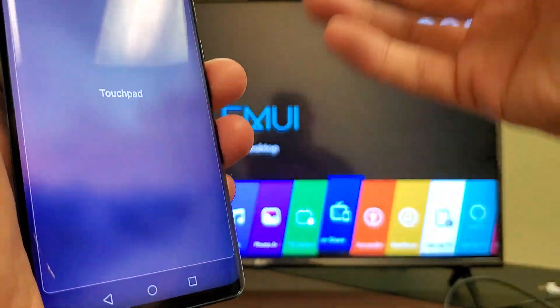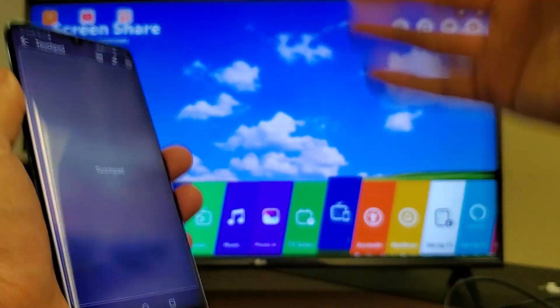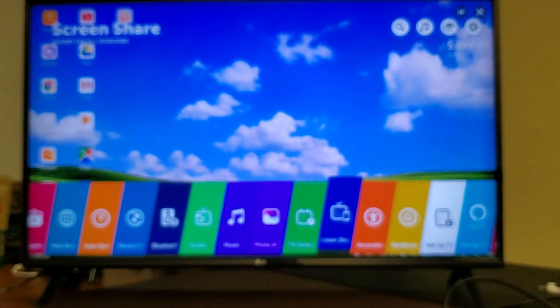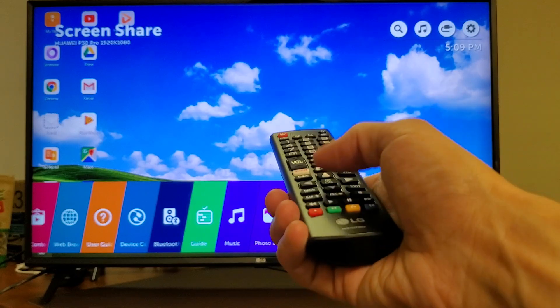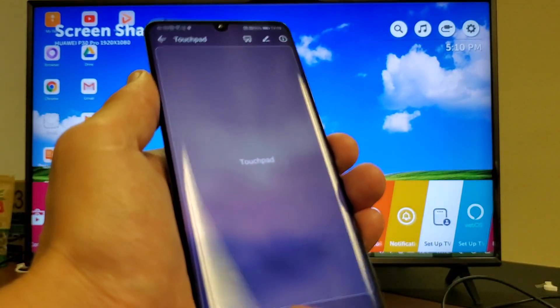Now it's requesting and automatically connecting. The thing is, I've connected to this TV before, but your first time connecting to it, you'll get a message on your LG TV asking if the P30 can connect. Then you just grab your remote and click allow — and that's only the first time you connect to it. So right now we're connected.